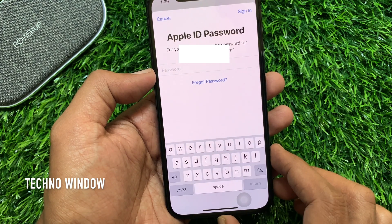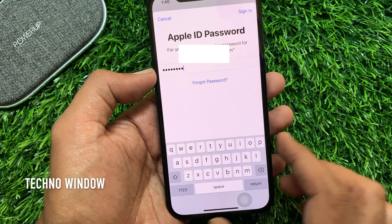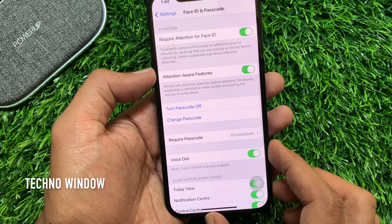Sometimes you have to enter your Apple ID password to confirm it's you. Enter your Apple ID password, then tap Sign In. Wait for some time to set up your passcode.